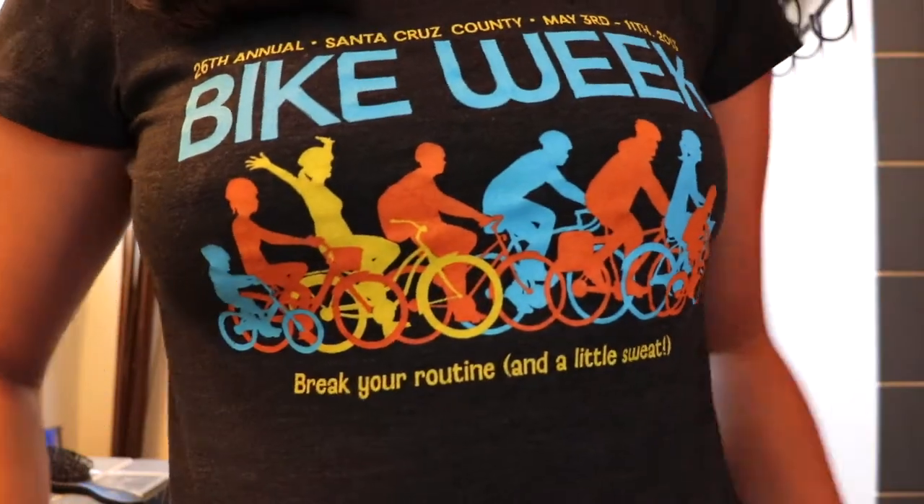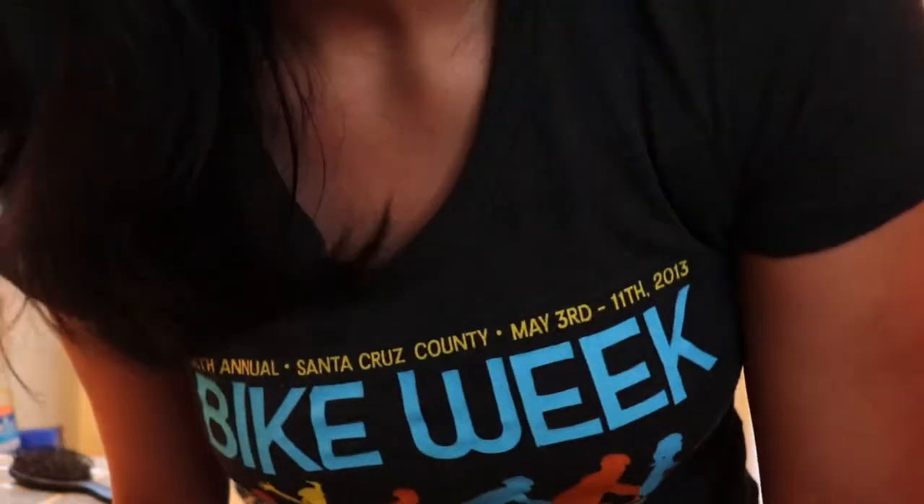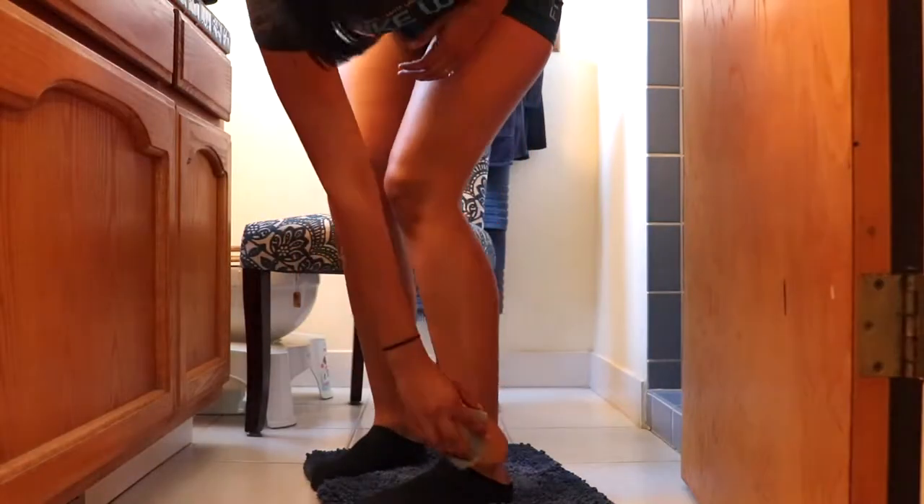I was just about to head to the gym — I'm wearing my gym top that I like to go out with — and I want to show you guys how I do this on a daily basis and what my routine is all about.